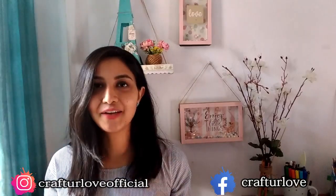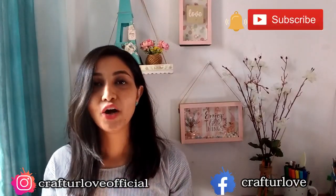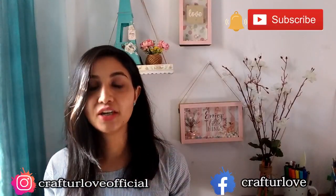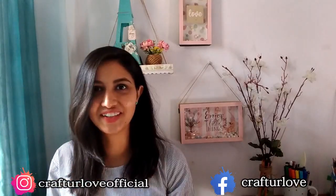So that's it for today's video. I hope you enjoyed watching it. If you did, please like, share and subscribe to my channel. I will be posting the next video on Wednesday, so stay tuned. In case you haven't turned on the notification button, please do that. Subscribe to my channel, and I will see you guys soon in the next video. Bye bye! Happy crafting!